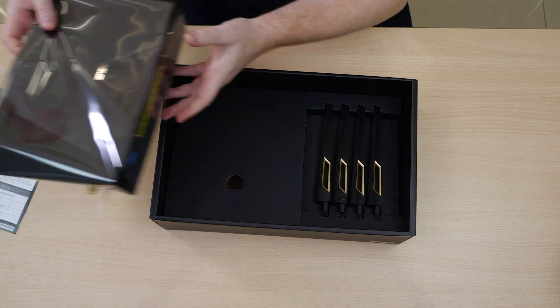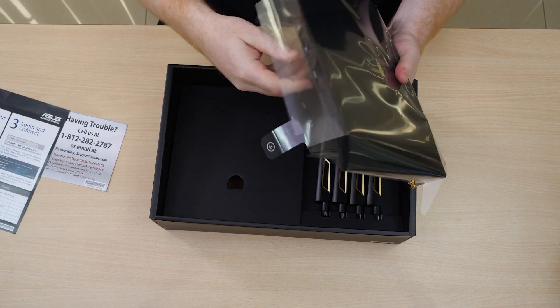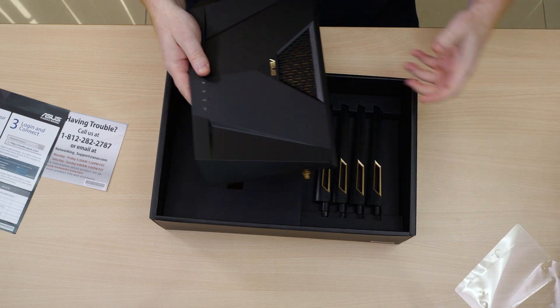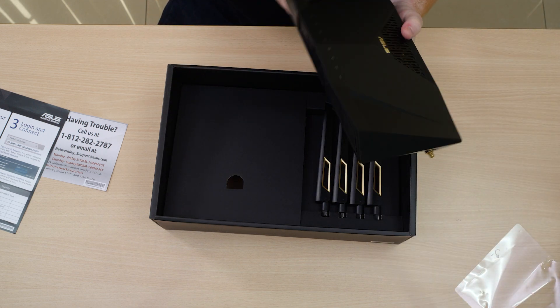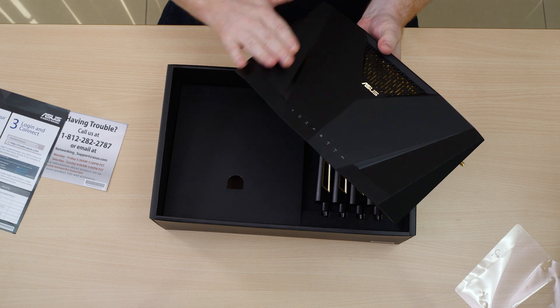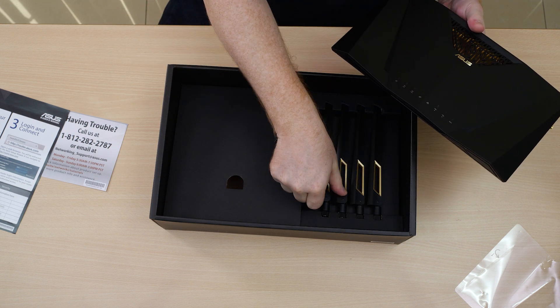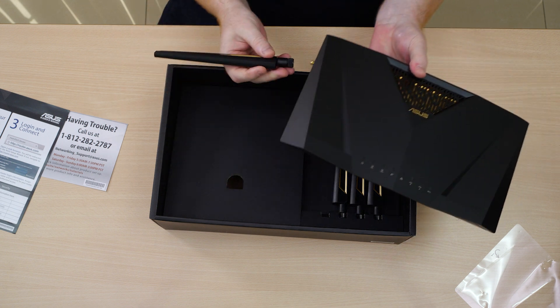Let's go back to the device itself, get rid of this packaging. Here you can see it in all its glory, looking very nice with the dark angular design that we've come to expect from ASUS. Let's go ahead and get these antennas on.